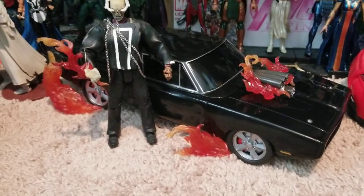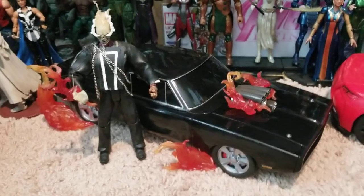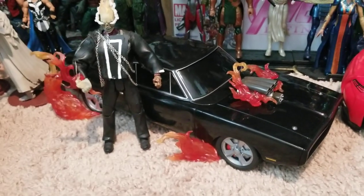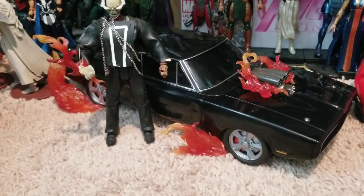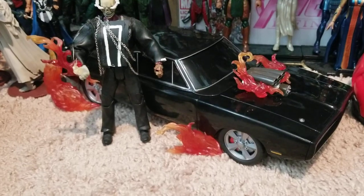This is a short video for you guys to decide if you want to purchase this or not. It's available at your local AMC theaters — it's exclusively sold in the theaters. Anyway guys, happy hunting, happy collecting, see you next time, bye!